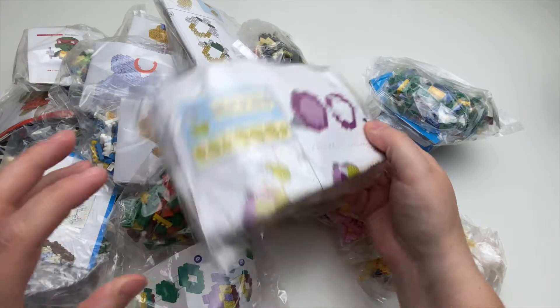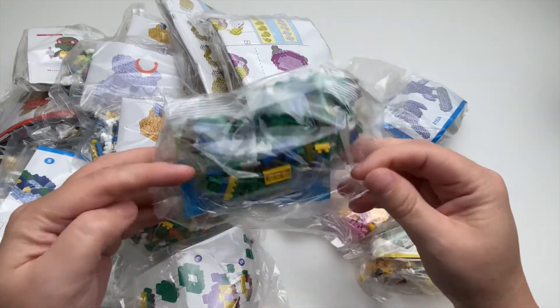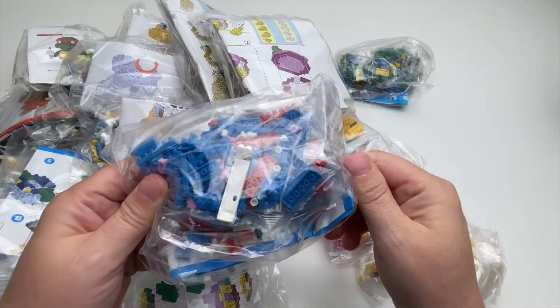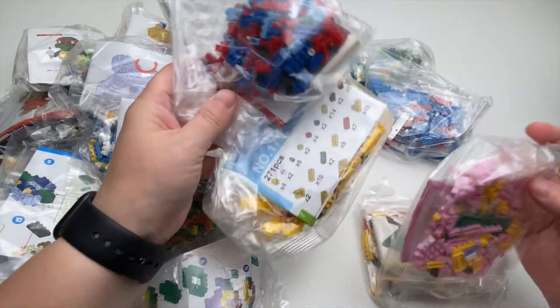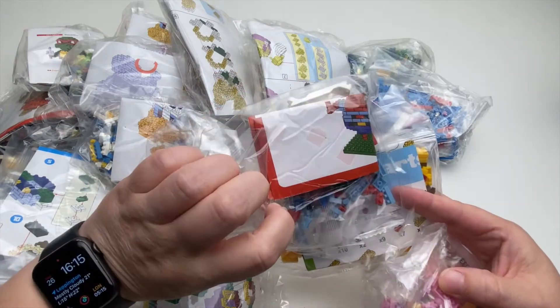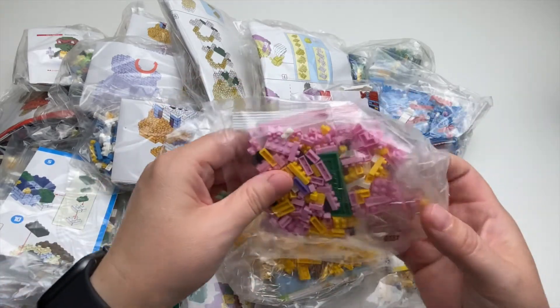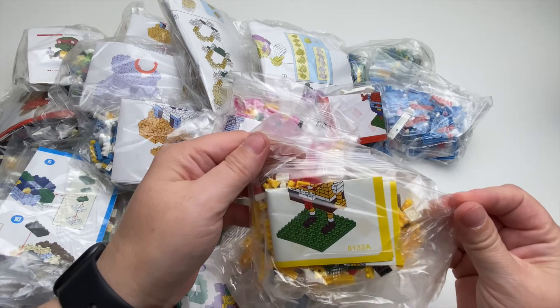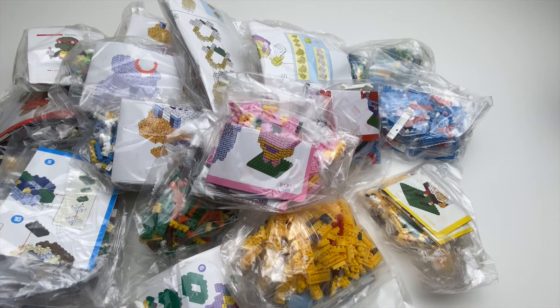Not sure about that one. It could be a Spongebob. Pretty much most of them I don't know what they are, so I guess I will get them all open and let's get them built.